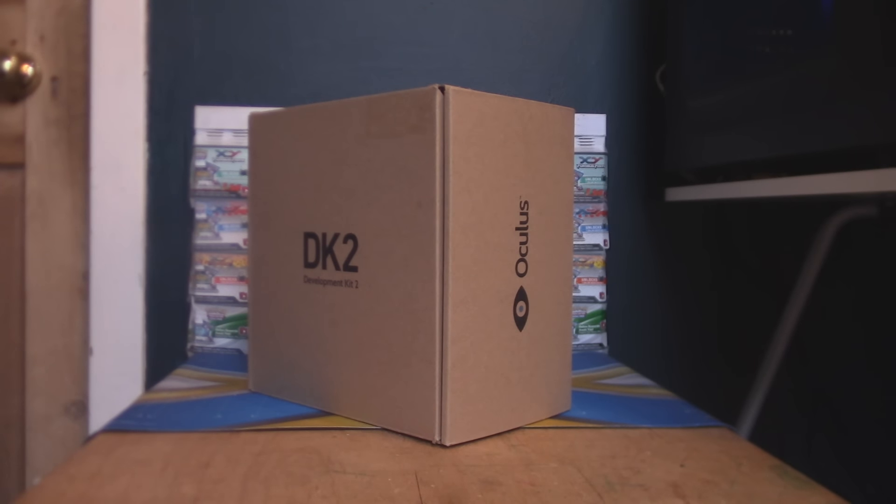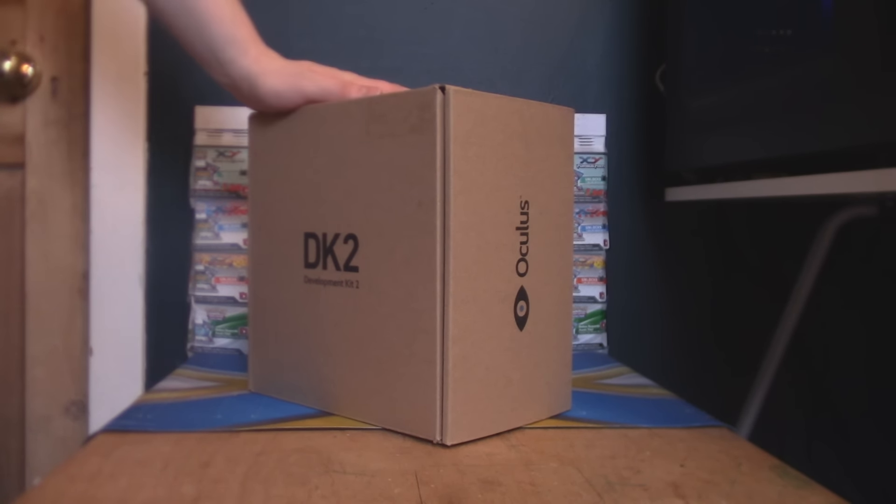Hey guys, I'm Otto from EverythingAmiibo and I'm about to unbox the Oculus Rift Development Kit 2 and show you guys exactly what's inside this box.